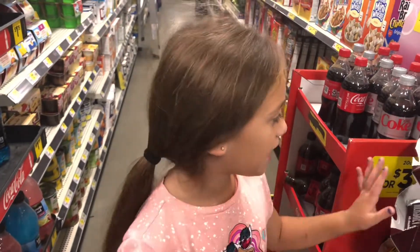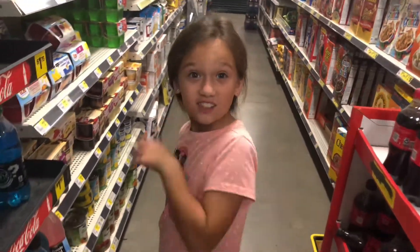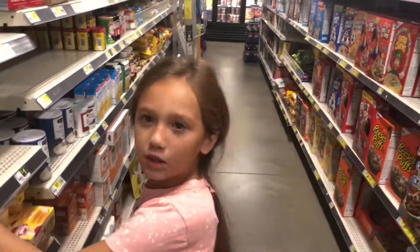We're about to go shopping at the dollar store, so let's come along and look. This is kiwi — we don't need that.